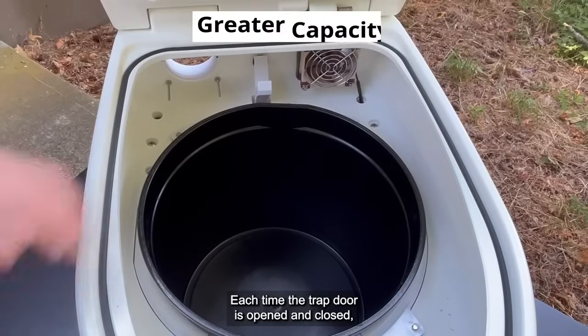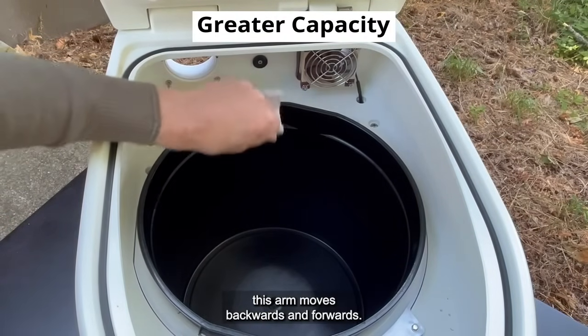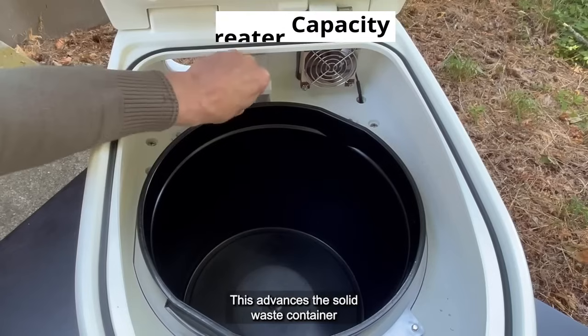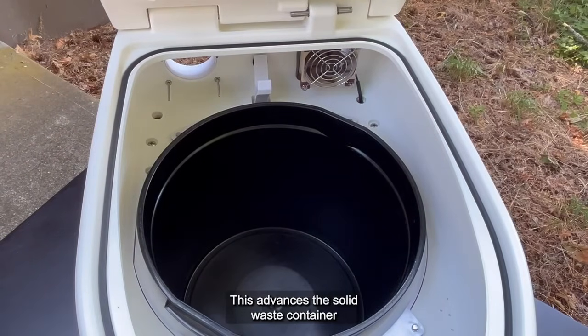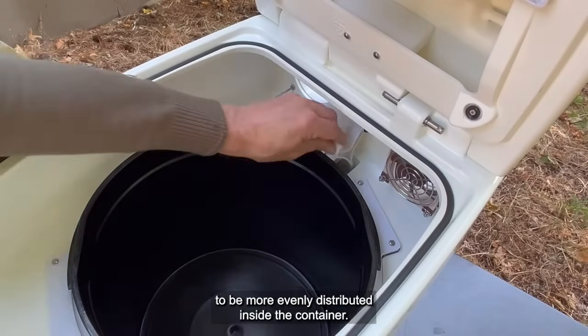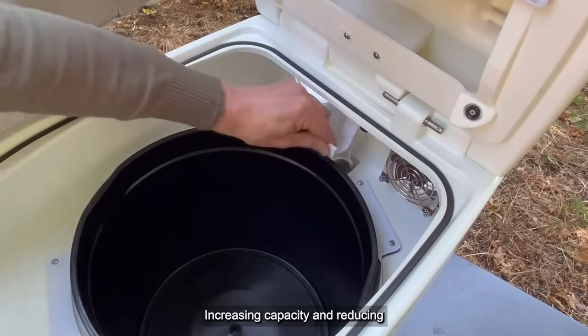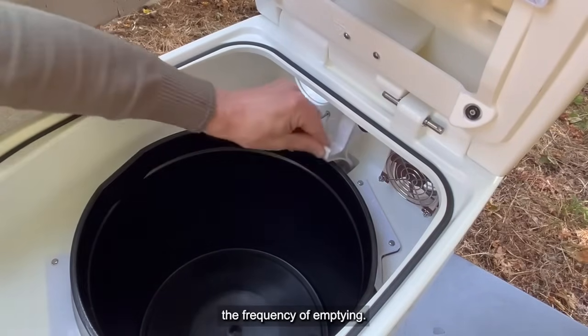Each time the trap door is opened and closed, this arm moves backwards and forwards. This advances the solid waste container very slightly each time. The reason for this is for the solid waste to be more evenly distributed inside the container, increasing capacity and reducing the frequency of emptying.